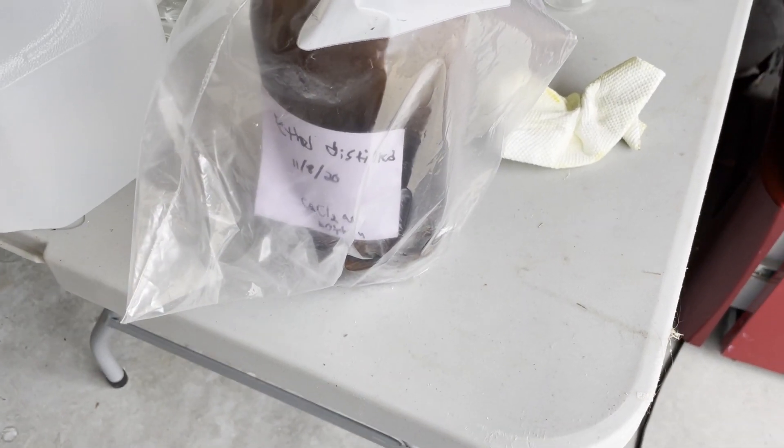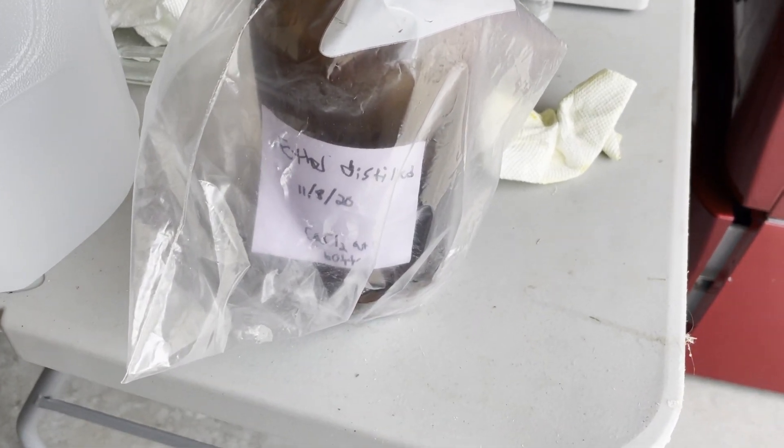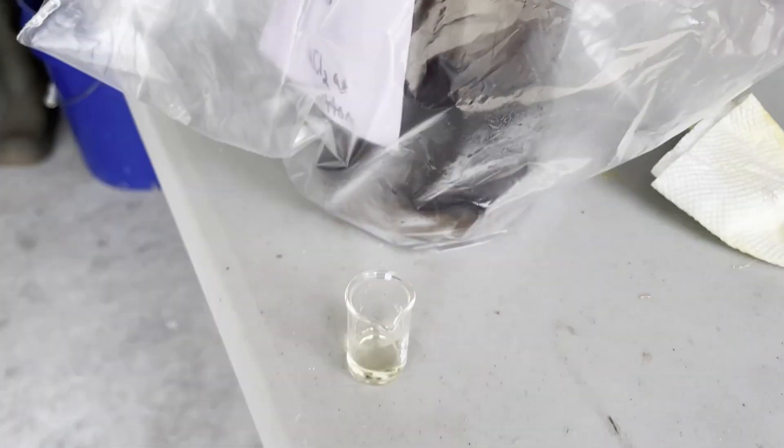So when looking for peroxides, I'm going to be doing the potassium iodide test. This test is when I dissolve potassium iodide in dilute hydrochloric acid and add some diethyl ether to it. If there is not a major color change, that means there are no peroxides present. However, if there is a major shift toward the color red/purple, then that means that there are a lot of peroxides present.